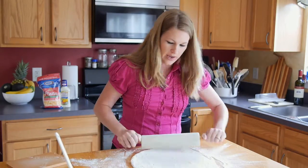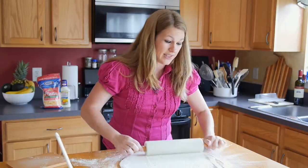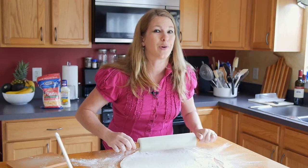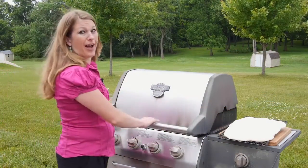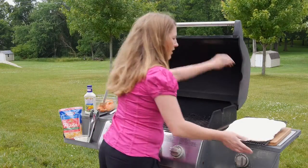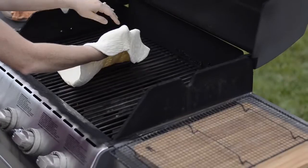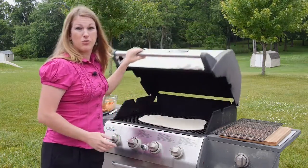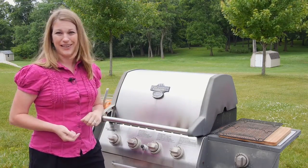We want this around a quarter of an inch thick, so it's going to be kind of thin. My grill is outside preheating — it is preheating on high — so we want a nice hot grill ready for your pizza. Now it's time to grill. On our hot grill we're going to take our pizza crust and simply lay it on, then close the grill for two to three minutes. We're going to check back with it and I'll show you what it looks like.